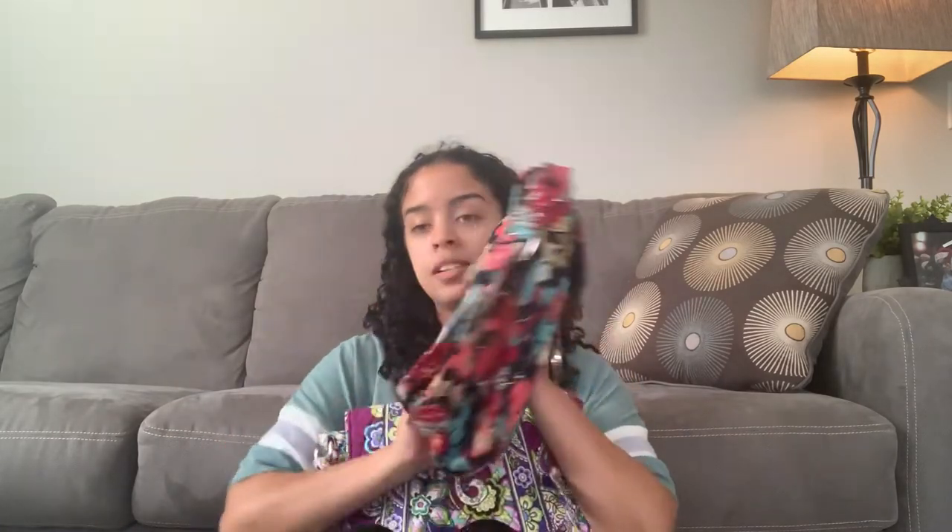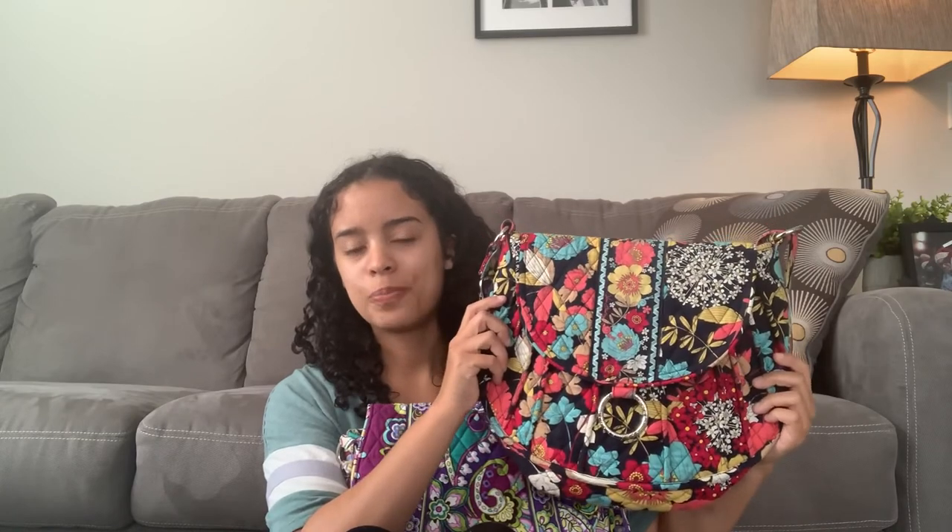Hopefully me wearing the bags kind of gave you an idea of what they look like. I'm about 5'3", 120-something pounds — that gives you an idea. If I were to pick a favorite, that's sort of hard because I really like them both. I would probably have to pick the old style though, just because of the size difference. I think if it had that zipper pocket on the back it would be 100% perfect, but it's pretty darn perfect to me anyway — it's actually a really good sized bag. Thanks for watching. If you have any questions, just let me know. Bye!